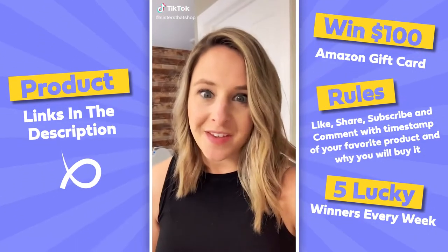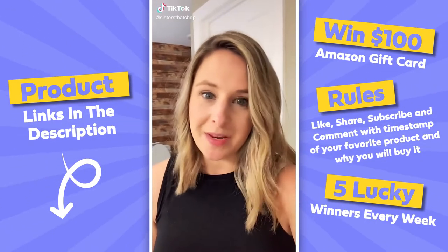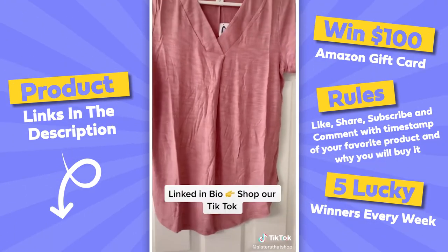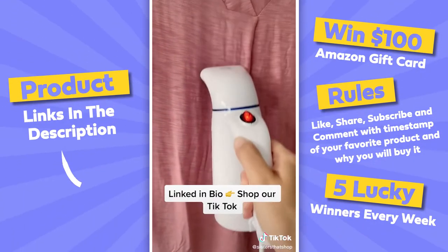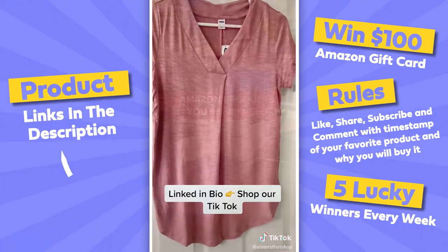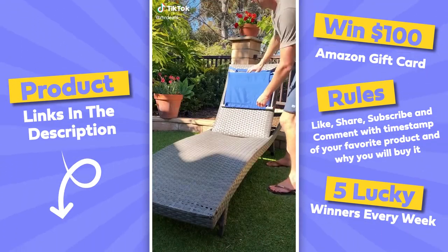I don't think I've ever shown you my favorite Amazon purchase ever — my steamer. Let me show you how good it works. Wrinkled shirt — this just takes them all the way. 30 seconds later, perfect.